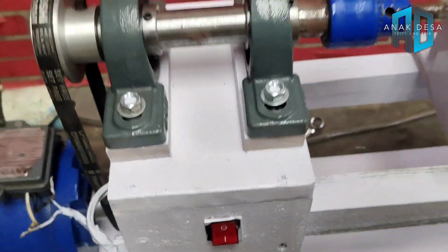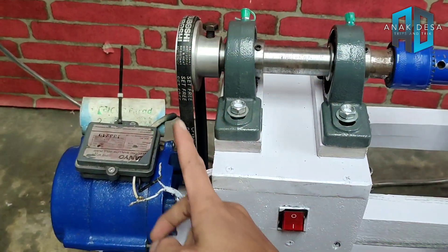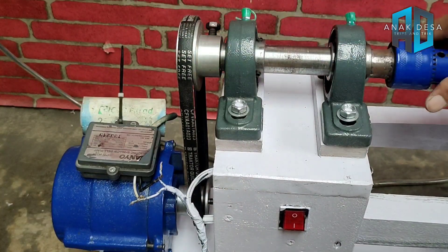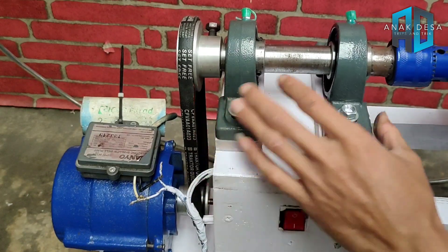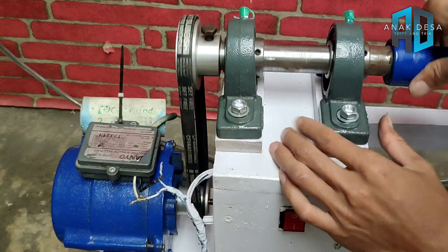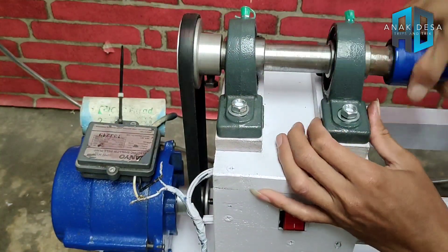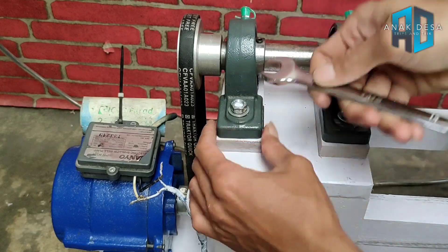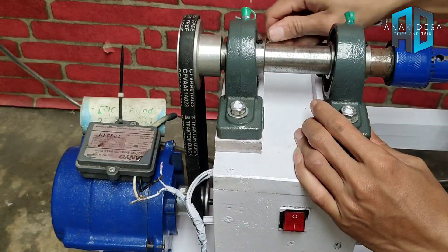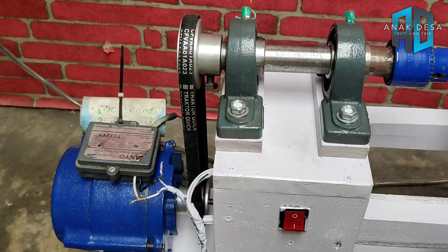Fokus ke sini, puli sudah terpasang. Pulinya itu harus benar-benar lurus, ini sudah lurus, tinggal meluruskan bagian yang ini. Ini sudah benar-benar kencang, dan sekarang fokus ke pemasangan tatakan bubutnya.